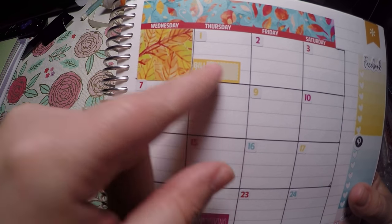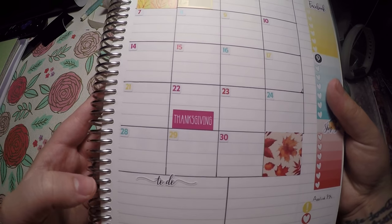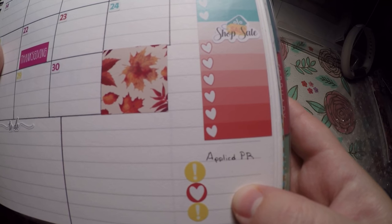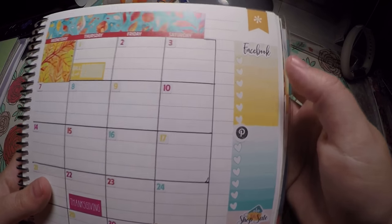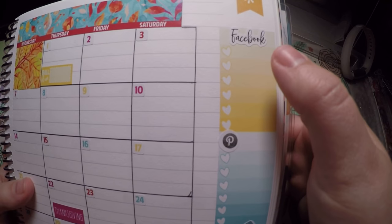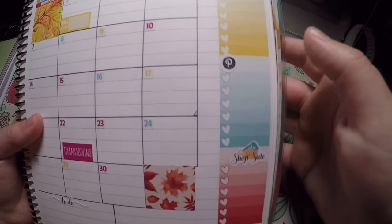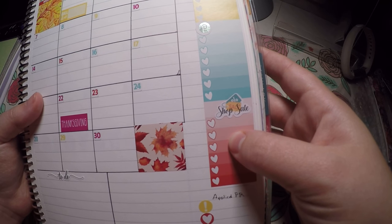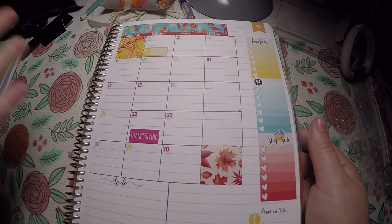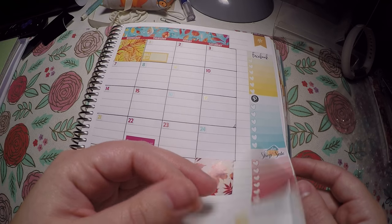The only social media bill I track is my Etsy shop. Of course I've noted Thanksgiving, and I have a little to-do list here. Any shops I apply to for PR, I write down over there. Then I've got Facebook, Pinterest, and shop sales — posts I'd like to make in my Facebook group, items to share on Pinterest, and little sales I have going on in my Etsy shop.